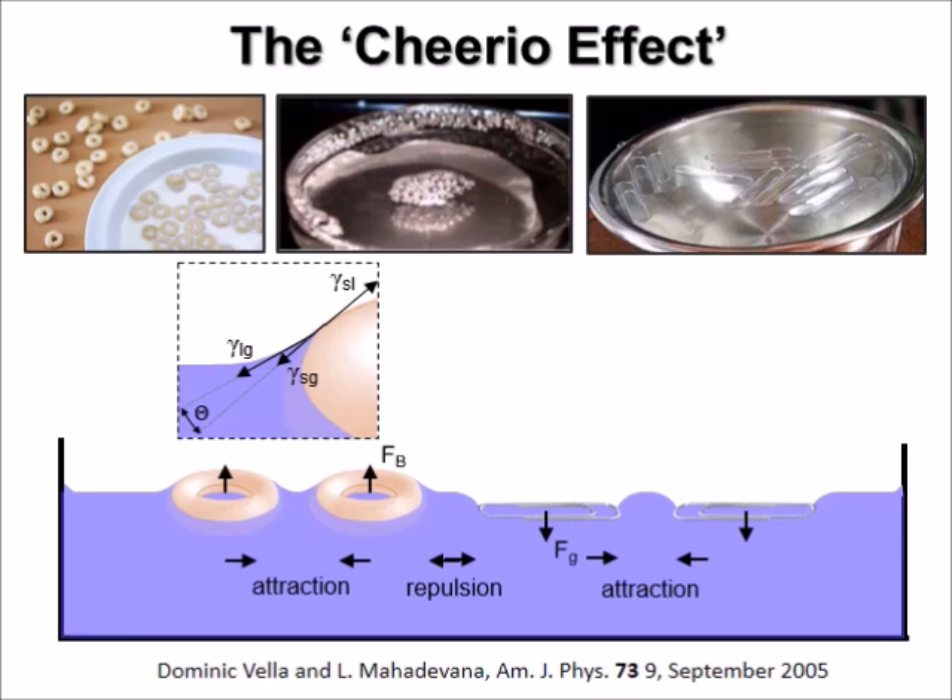When two Cheerios meet each other, they first see their upward curved meniscus. Since the Cheerios are lighter than water, they want to slide up that meniscus. Now the paperclips — when they encounter, they first see their downward curved meniscus. Since they are heavier than water, they want to slide down this meniscus. They can only slide down the meniscus generated by a second paperclip. But they cannot slide down the upward curved meniscus of the Cheerios since they are already at the bottom of that meniscus. They cannot climb up this meniscus since they are heavier than water.